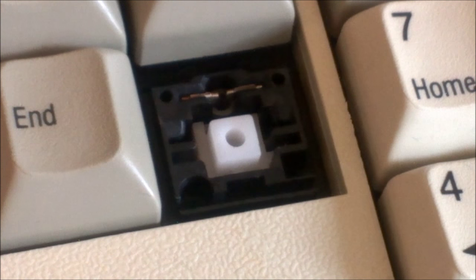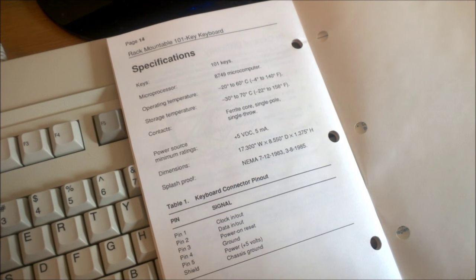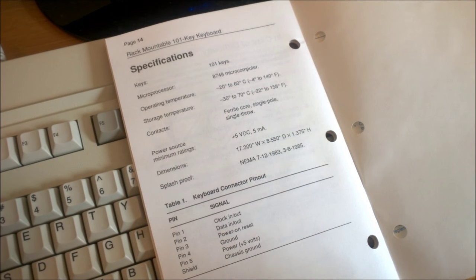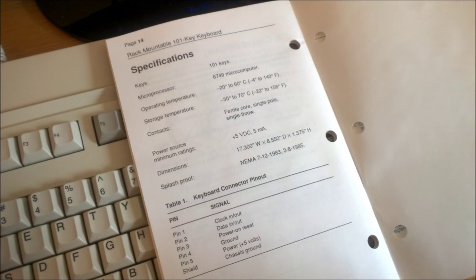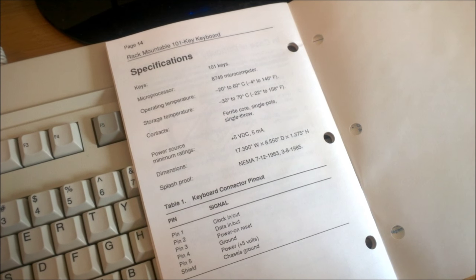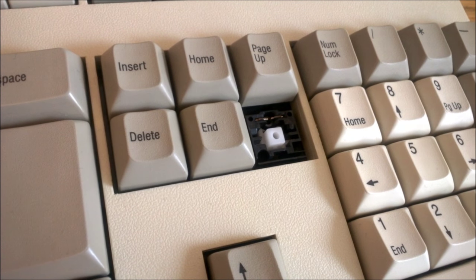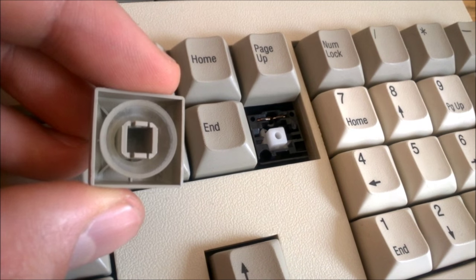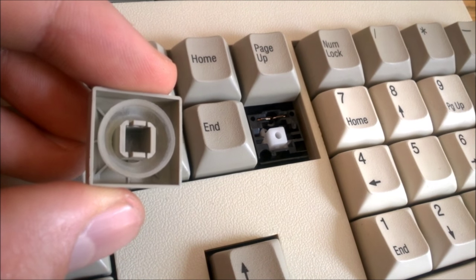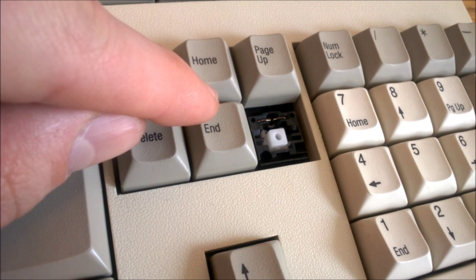Apart from n-key rollover, these switches have another advantage: reliability. Although the manual doesn't list a lifetime for the switches, Cortron — who made these switches and has since replaced them with a similar but different design — claims a 100 million cycle lifetime for their current line. So these ITW switches can likely hold up to at least that, if not significantly more. There is no spring in the switch, presumably to save space and keep it low profile, so instead they put a buckling rubber sleeve under the keycap to provide return force as well as tactility.